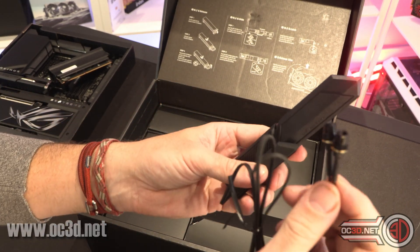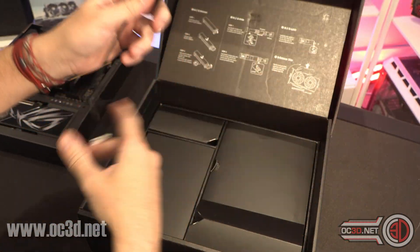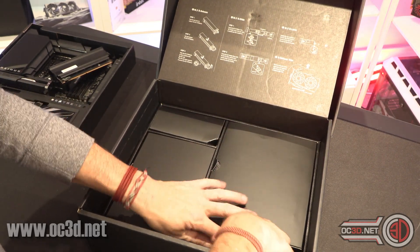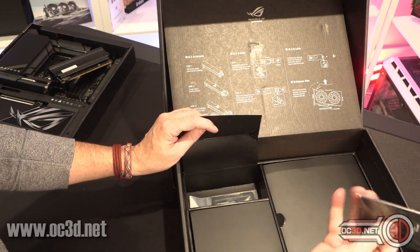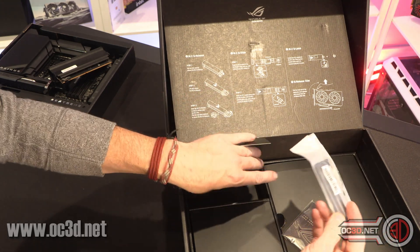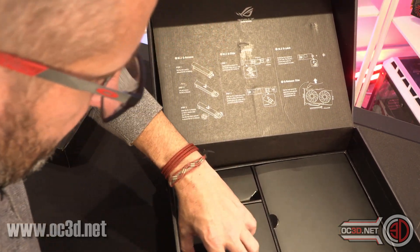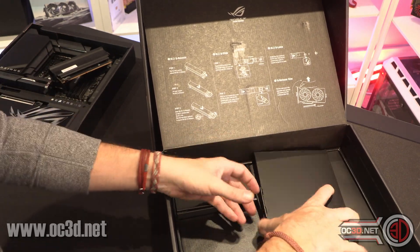You do have your tool-less or quick release - however you want to put it - WiFi antenna. It's magnetic, it will stick to your case as long as you've not got an aluminium case. Also, over in the top corner, what do we have in here? We have a bottle opener. And then you also get an add-on bracket that you can fix a fan to, if you want to add some extra cooling. Overclockers out there might want to do it - if anybody else thinks they need to, I'm going to say that you probably don't.